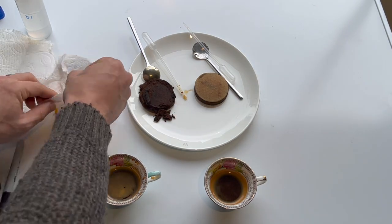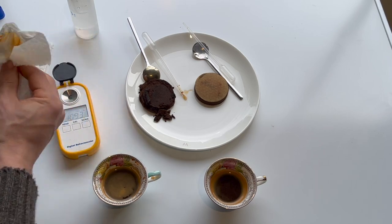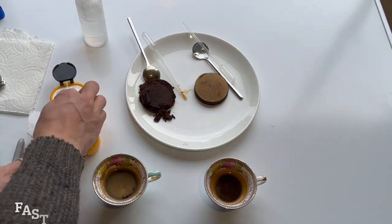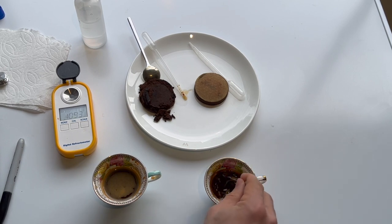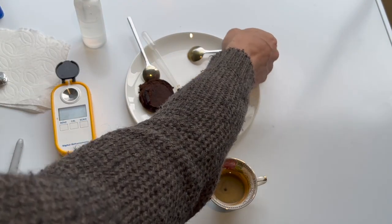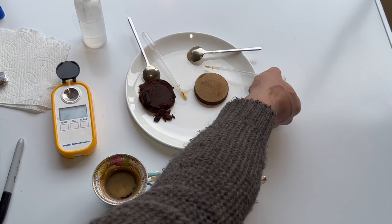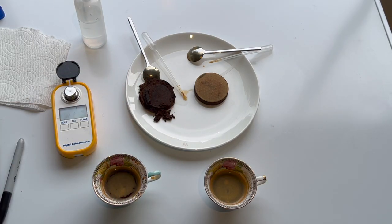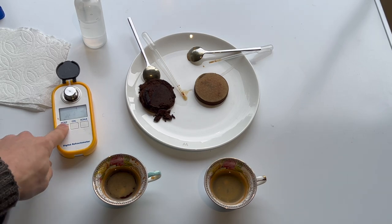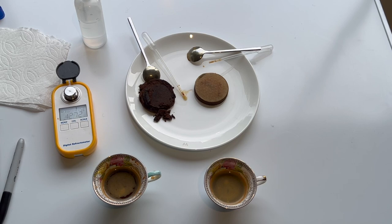Now let's measure the second sample. Clean the refractometer with DI water three times, then stir the second espresso — the more modern style, high evenness, high extraction shot. Take a couple drops, put it in the refractometer, place the heat-dissipating mushroom on it, and let it sit for a couple minutes to equilibrate. This one is reading at 12.72, so this is about a 25% extraction yield — I'll put the full calculation in the description. That's a 3% extraction yield boost.